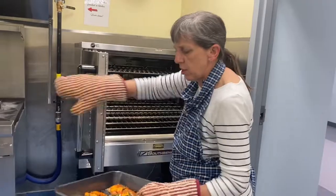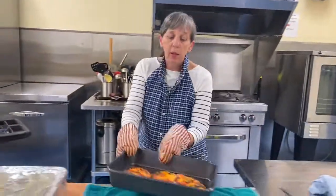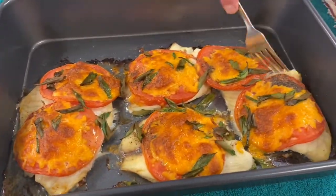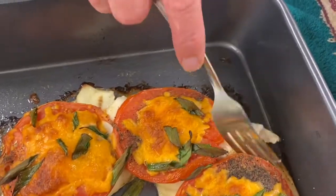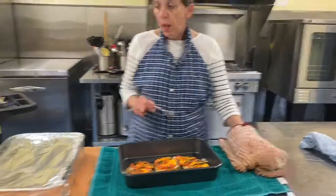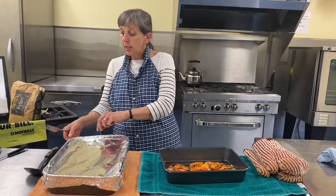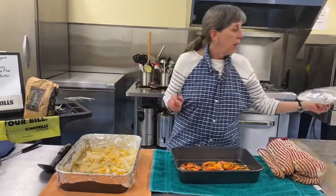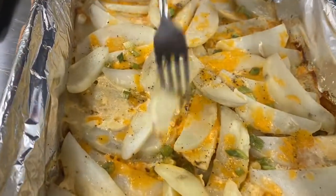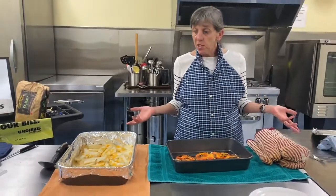Fish is coming out — oh my goodness it smells good. Look at that — it's pretty! With a fork, just make sure — look how nice that is. See how it just breaks apart with the fork? That's what you're looking for — that's how we know it's done. For the potatoes, be super careful about the steam, and you just want them to be fork-tender — and they are. Everything's done, this is a beautiful supper. Supper is ready!